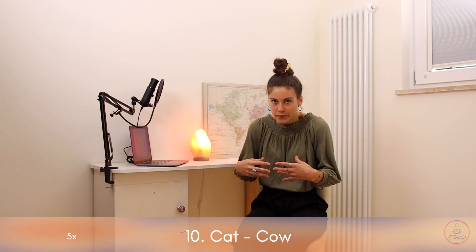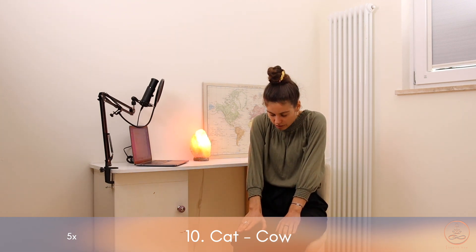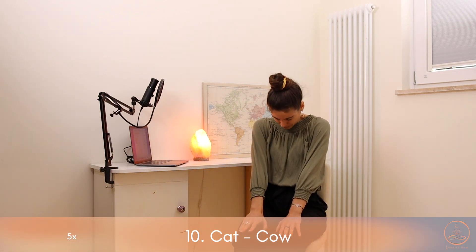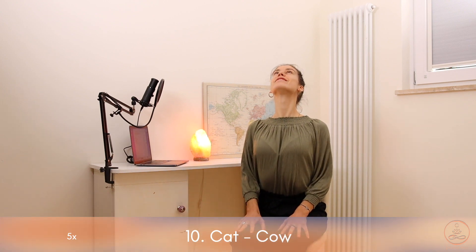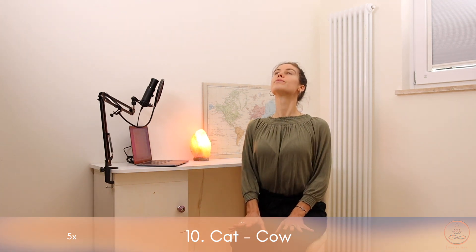Exercise number ten is cat-cow, to loosen up the spine. Especially when sitting at the desk we're oftentimes hunching over, so this exercise is going to reverse that movement. Place the hands on the thighs. As you inhale, open the chest and gaze up. Exhale the other way — chin towards the chest and round your spine, pressing into the chair. Inhale open, exhale round — five times through. Inhale open, exhale round, inhale open, exhale round, inhale open, exhale round, and last one — inhale, exhale.